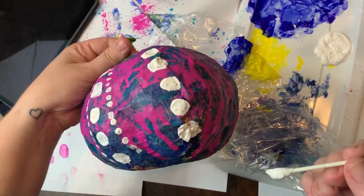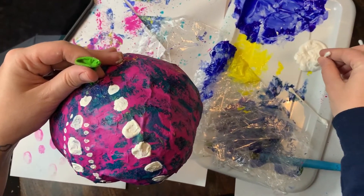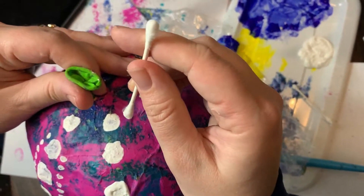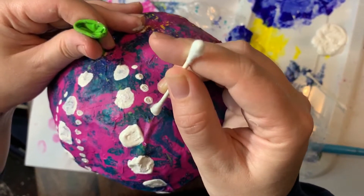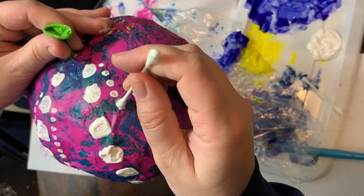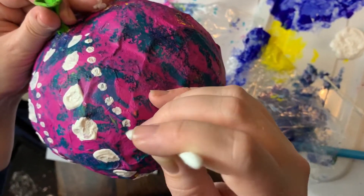Okay, so I've got my big dots there, and then I'm taking a second Q-tip. I'm just lightly dabbing it in the white paint — I don't need too much. And then I'm just taking that Q-tip and doing tiny dots closer together, alongside the big dots.